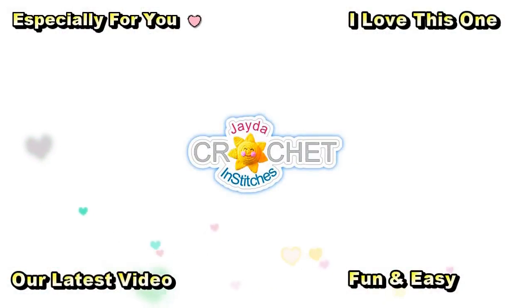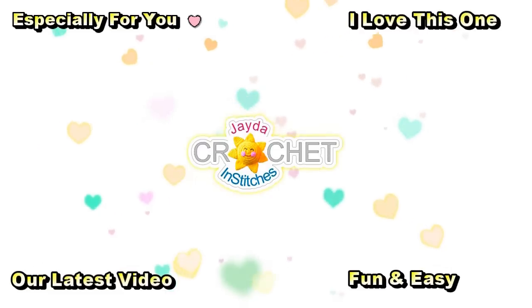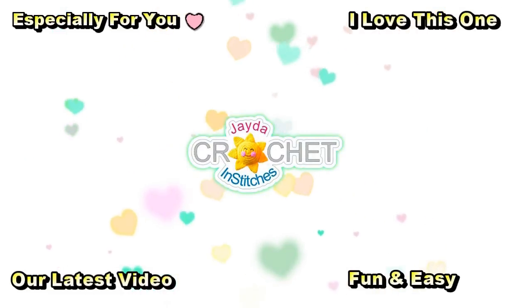I hope you enjoyed working along with us this week making the Tunisian knit stitch for our calendar blanket, and we will see you soon here on the Jada and Stitches show. Until then, stay safe, stay crafty, and have a wonderful week. Bye everybody! Thanks for watching — here are some of our other videos you might be interested in, and don't forget to subscribe!